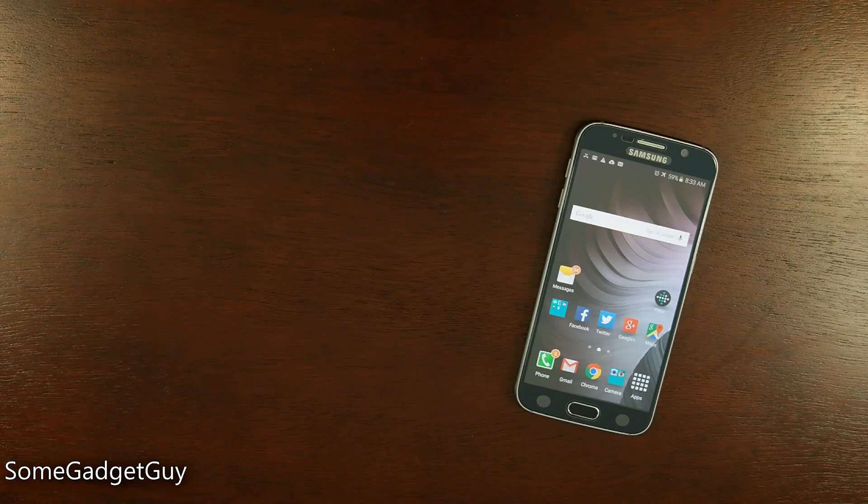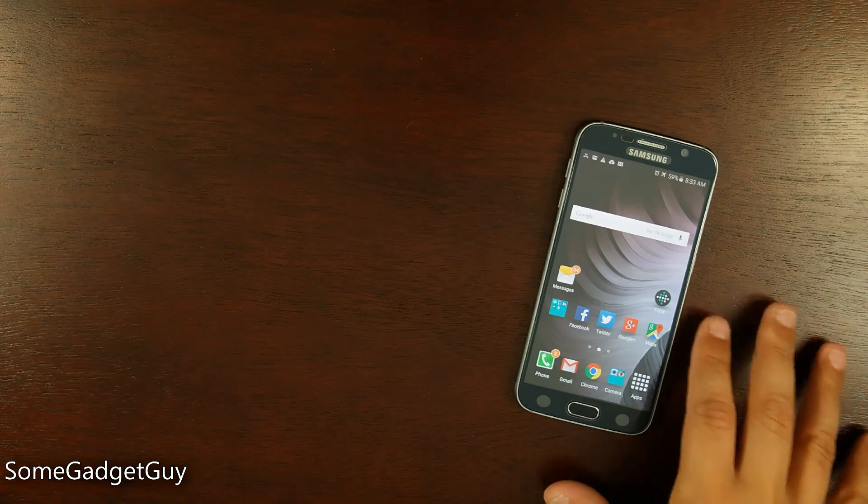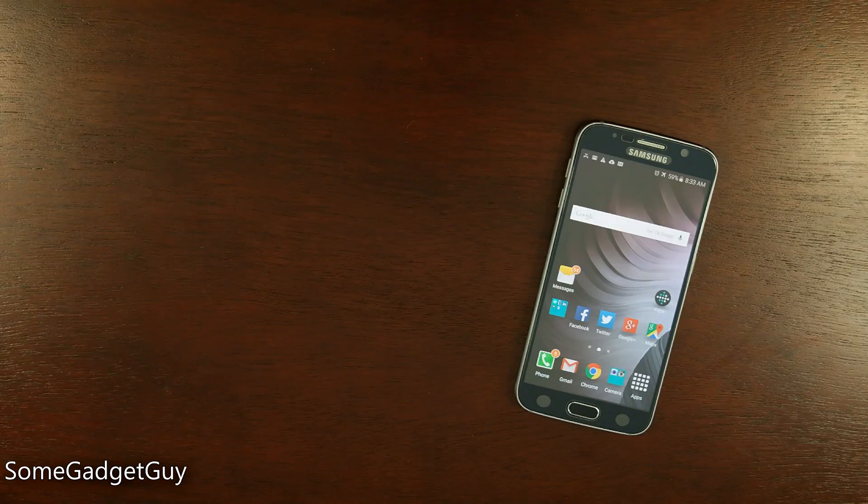Hey everybody, SomeGadgetGuy here with a little status report on my experiences using the Galaxy S6 and how to better combat some of the issues with the storage — the built-in storage and the non-upgradable storage on this phone.